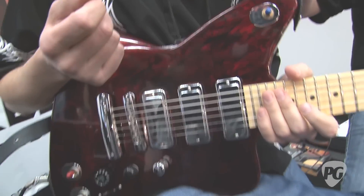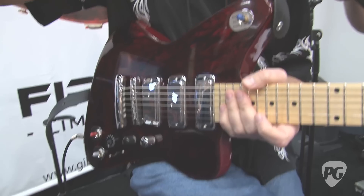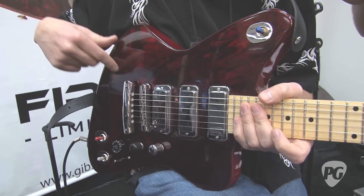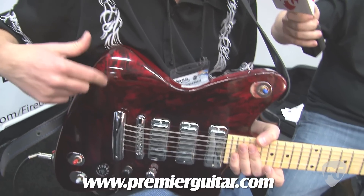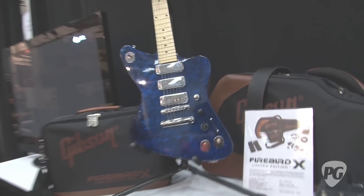The finish was inspired by the Nashville flood back in May. When the waters receded from the factory, it created a cool swirl finish on the floor, and Gibson adopted that for this guitar. There will only be 900 of each color — red and blue — and each swirl finish is done by hand.